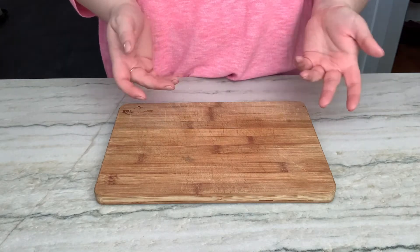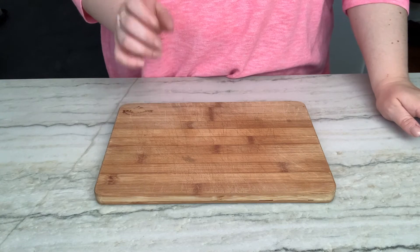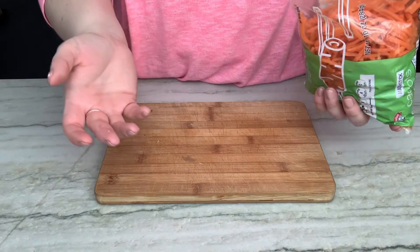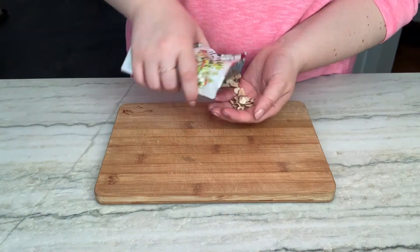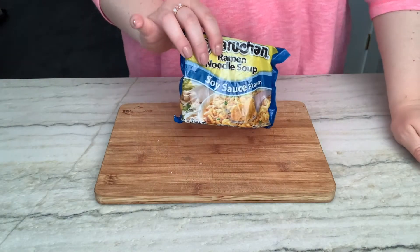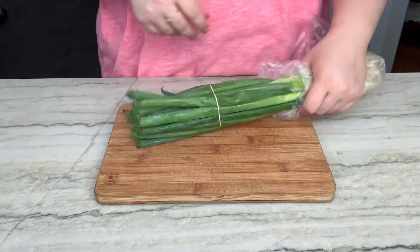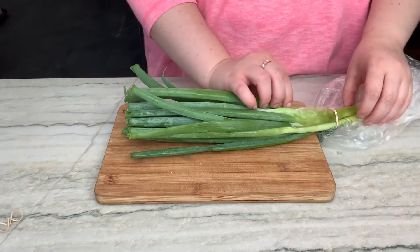I pretty much just picked up everything packaged from the store, which is totally fine. I was really wanting to get some fresh cabbage but I couldn't find any, so I improvised and got some coleslaw mix. Also couldn't find any carrots, so I got some shredded carrots. Just some sliced almonds — gotta have some ramen. I'm not going to use the flavor packets, just the noodles, so it really doesn't matter what kind you get.